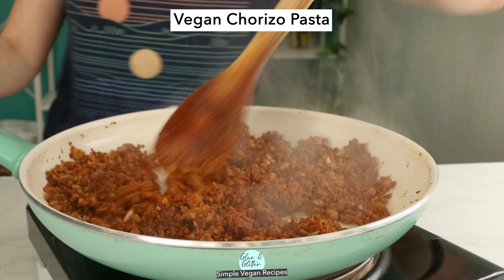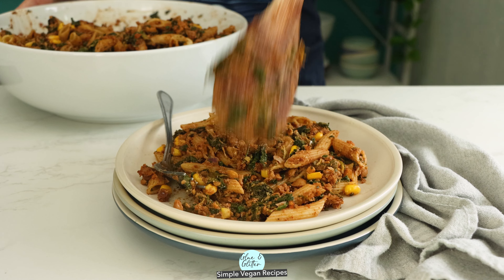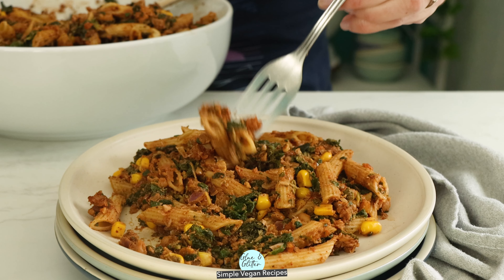Smoky hearty vegan chorizo pasta is packed with protein and veggies and it is so much fun to make.